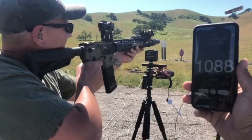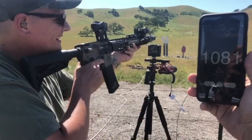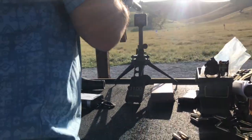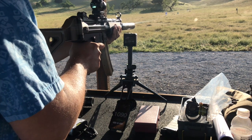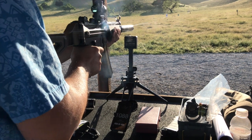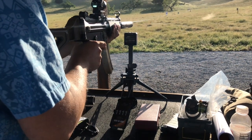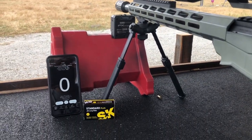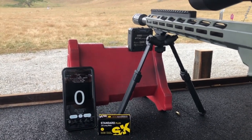All right, do it again. FX air guns — it only measures 1300 feet per second, but does great for subsonic rounds. I got the FX air guns pocket chrono; had to set the sensitivity up.